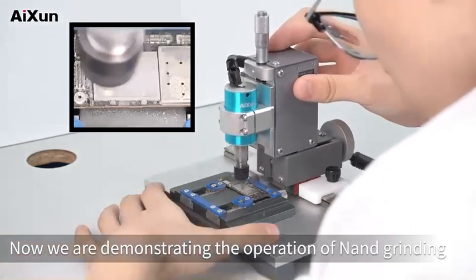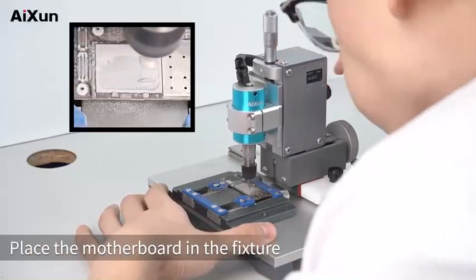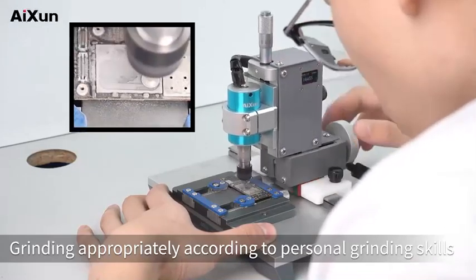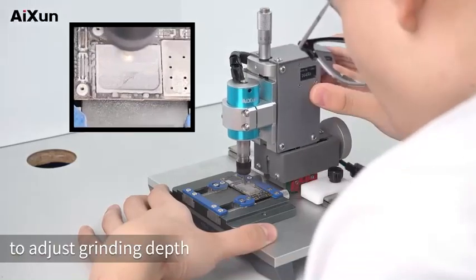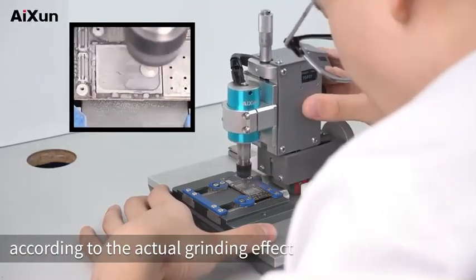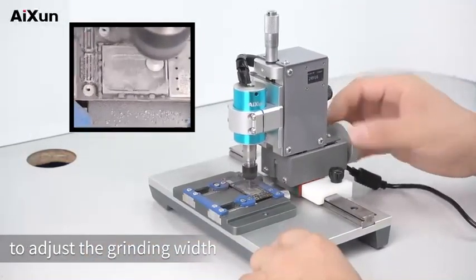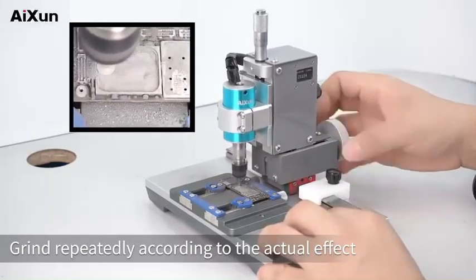NAND grinding: Now we demonstrate the operation of NAND grinding. Place the motherboard in the fixture and grind appropriately according to personal grinding skills. During grinding, users can rotate the vertical micrometer to adjust grinding depth according to the actual grinding effect, and rotate the horizontal micrometer to adjust the grinding width. Clean up debris in time and grind repeatedly according to the actual effect.